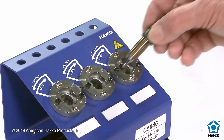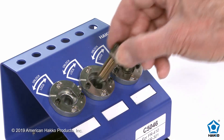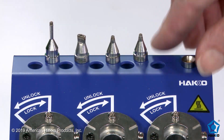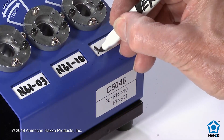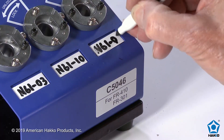Three specially designed separate ports allow the user to store three different desoldering nozzles. Store extra nozzles and tools in the nozzle holder located on top of the changer. With a dry erase marker, you can identify the different nozzles on the three removable magnetic dry erase nameplates.